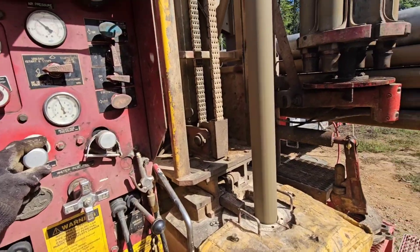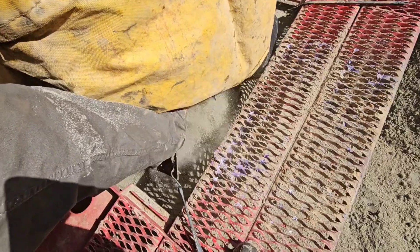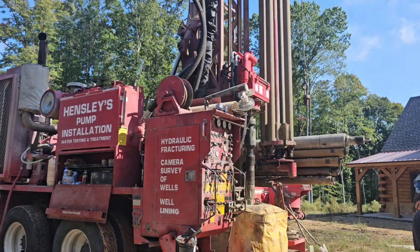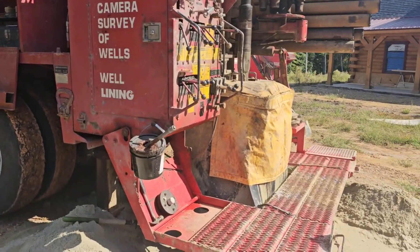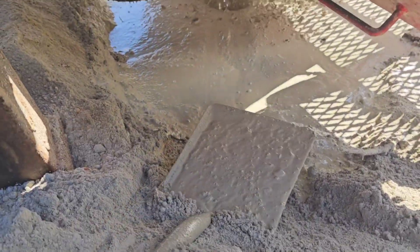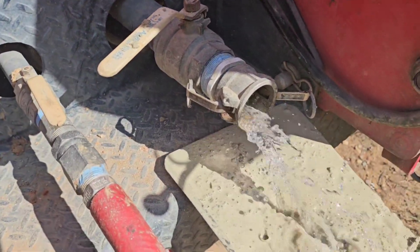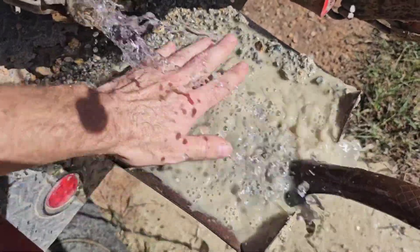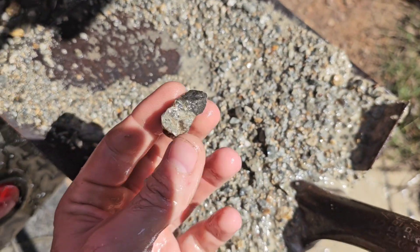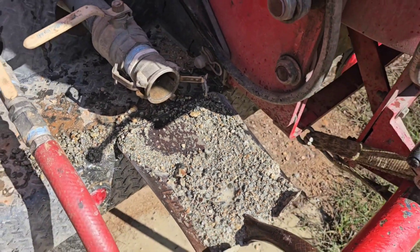I can feel it! I'm at 47 foot right now — I think I'm in granite, but we're going to go ahead and take a look to see. We're going to wash this off and see what kind of rock we got. It's got a little bit of mineral in it, but for the most part that's good-looking granite. Alright, we're going to set 47 foot of casing.